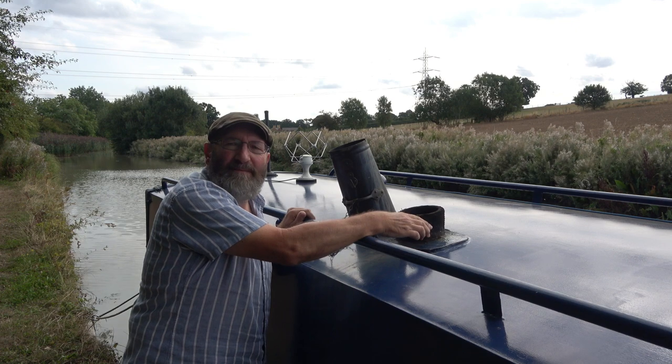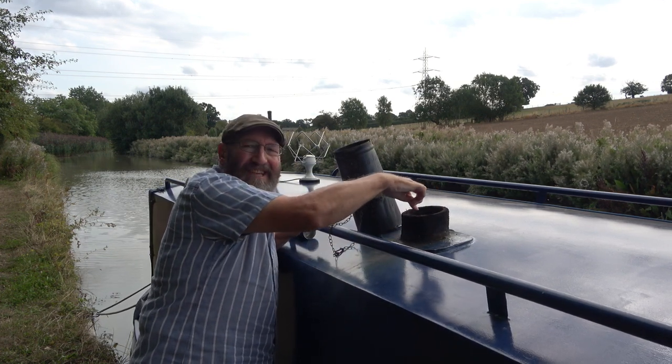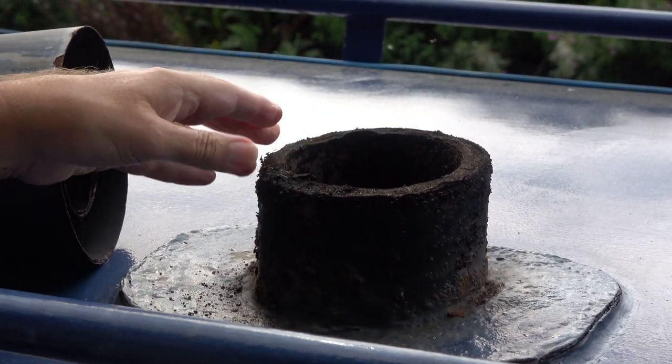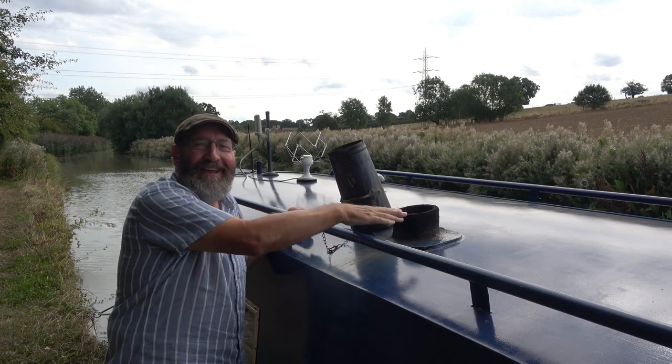So this is the collar, and the flue pipe should be exactly the same height within the collar. You can see the difficulties — if you buy the wrong collar it might be too low, too high, or whatever.